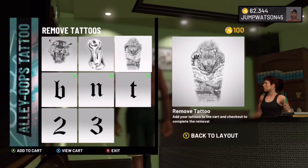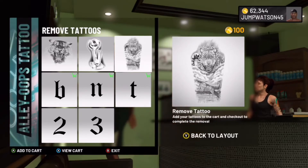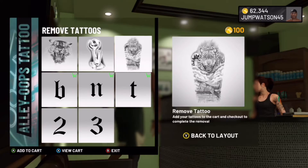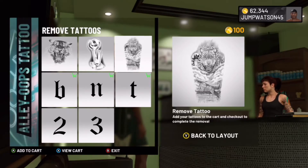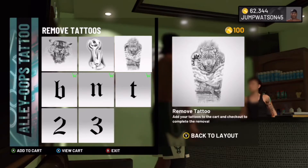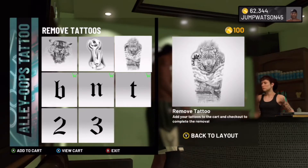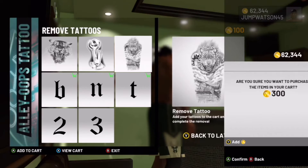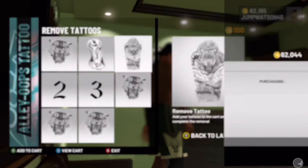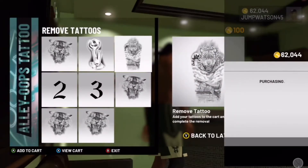It's going to charge you 100 VC for each tattoo that you want to get removed, so make sure you have the amount of VC you need. Once you place those tattoos inside your cart, you're going to check out. Right here I'm confirming my checkout, I'm going to push A, and then it's going to purchase and start uploading.